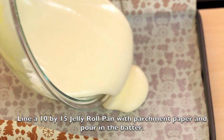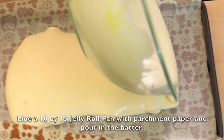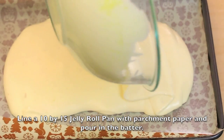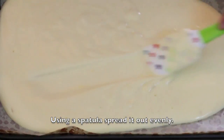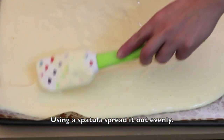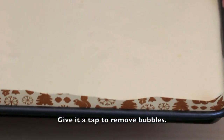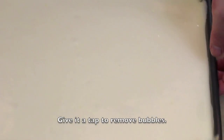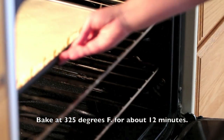Line a 10 x 15 jelly roll pan with parchment paper and pour in the batter. Using a spatula, spread it out evenly, then give it a tap to remove bubbles. Bake at 325 degrees Fahrenheit for about 12 minutes.